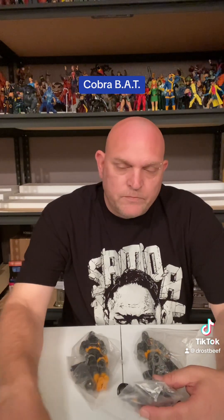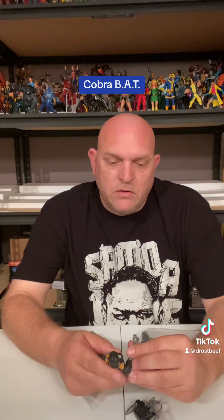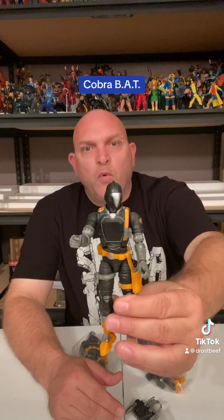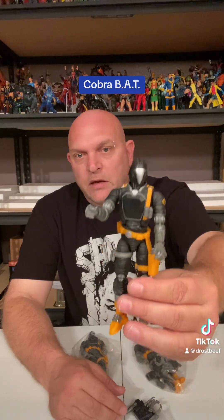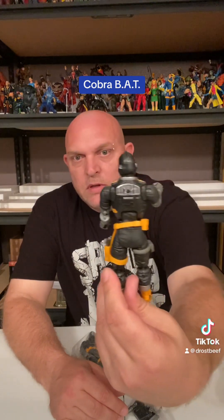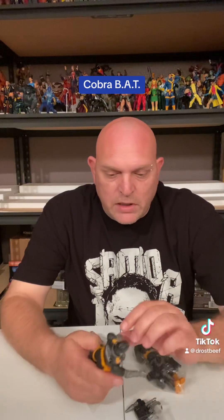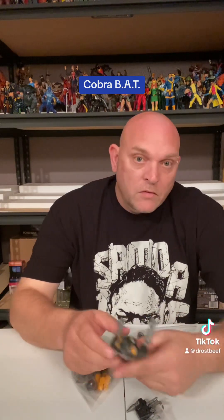These were already opened. I got these at the North Dallas Toy Show, I think three or four weeks ago. Anyway, these are all three complete - they're the BATs, Cobra BATs. I had not had a BAT until this. I ended up picking up these three - got all three of them for 40 bucks, thought that was a good deal, complete. I don't need a box, I'm just gonna throw it away anyway.